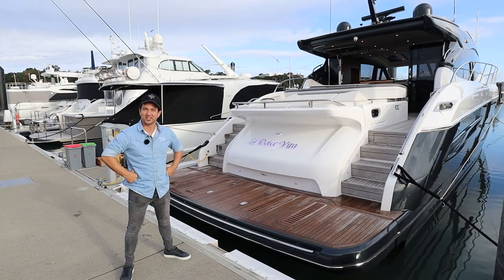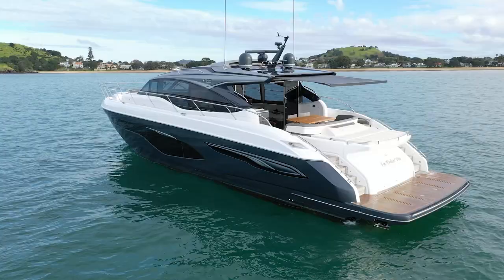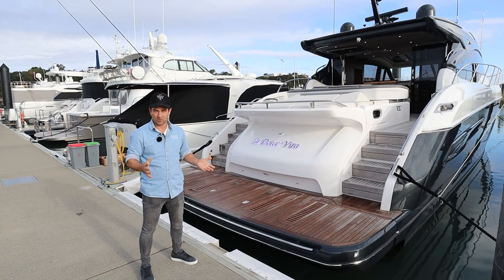G'day guys. Welcome to the pinnacle of your success. Today I'm on the Princess V65. This really is at the apex of the style of boating — a lot of guys are going to be watching and hopefully want to get to. This boat's epic. I've just been for a drive; if you're interested in a test drive video, follow the link coming up on the screen. Welcome to the walkthrough.